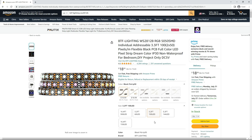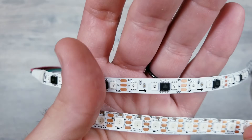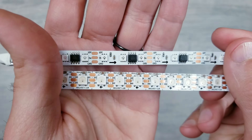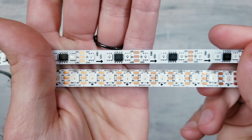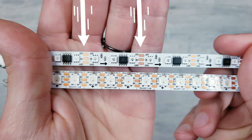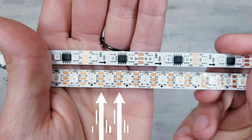To somewhat put this in comparison, BTF Lighting sells a 1 meter long strip that has 100 LEDs for $19. That times 5 is $95 to get 5 meters worth of a similar density. Now I do say somewhat because all things aren't equal between the two. This new strip by Muzada allows for individual control of LEDs in groups of 3 compared to BTF Lighting which allows for every single pixel to be changed. This is why you'll see cut points after every third LED on the Muzada versus every one on the BTF.